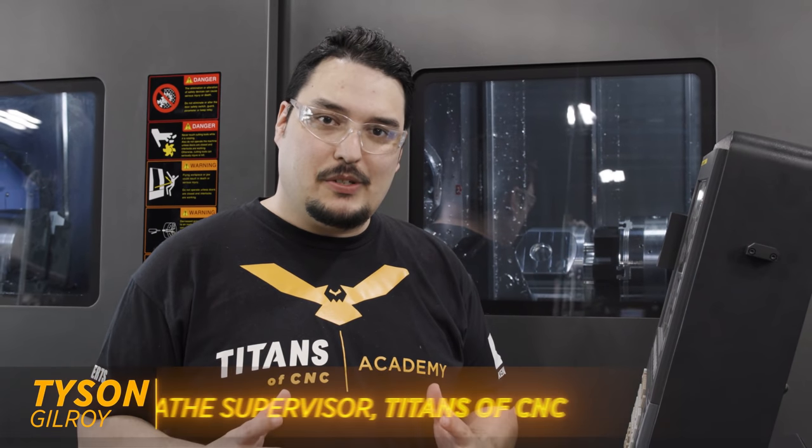Hey, what's up everyone? I'm in front of the SMX3100, and that was a pretty crazy toolpath, wasn't it?